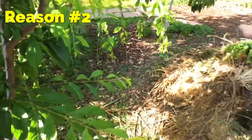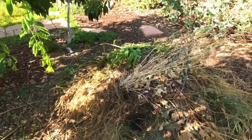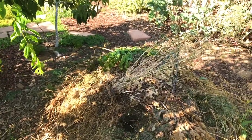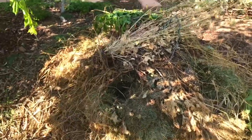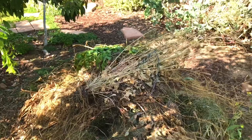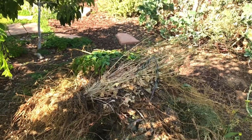Another reason why you don't want to put fresh potatoes into your compost pile is that the potato might contain potato blight, a fungus, or a virus that can spread throughout your compost pile. And then when the potato starts multiplying within the compost pile, you could compound that issue.